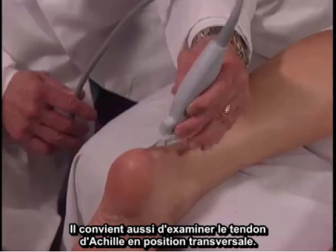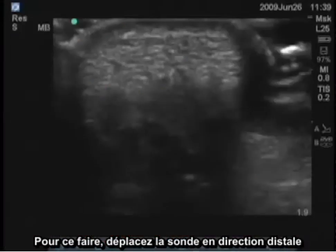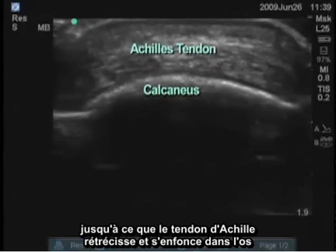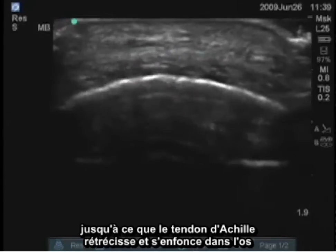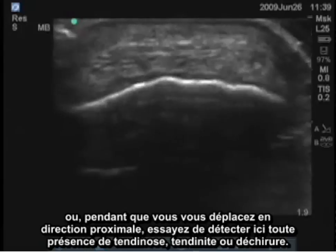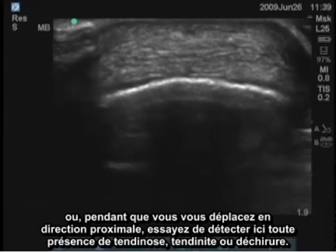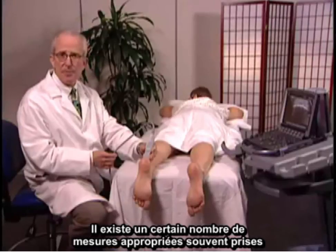We should also examine the Achilles tendon transversely. This can be done all the way distally to the point where the Achilles tendon gets smaller and inserts on the bone, or as we move proximally you might be able to see areas of tendinosis, tendinitis, or rupture.